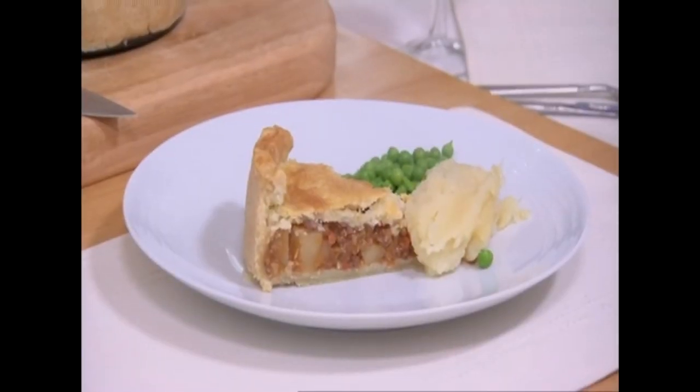Come on, what's on the menu today then? Today is beef and potato pie. Ooh, very slimming.